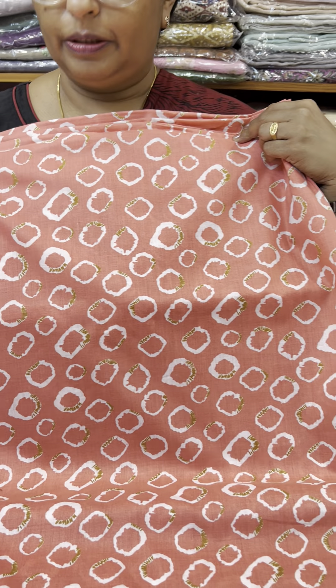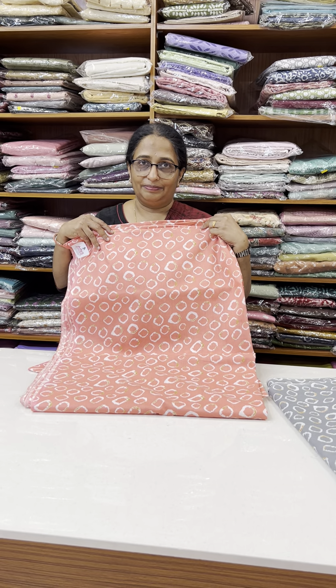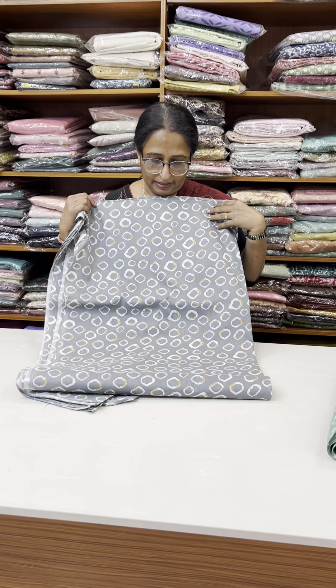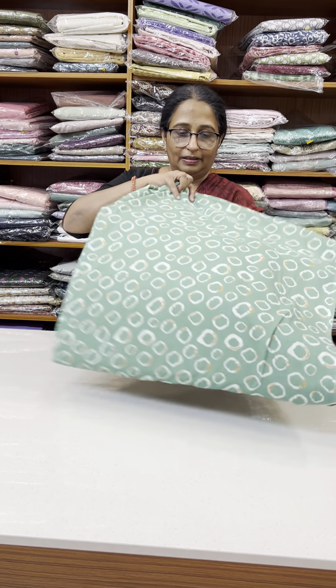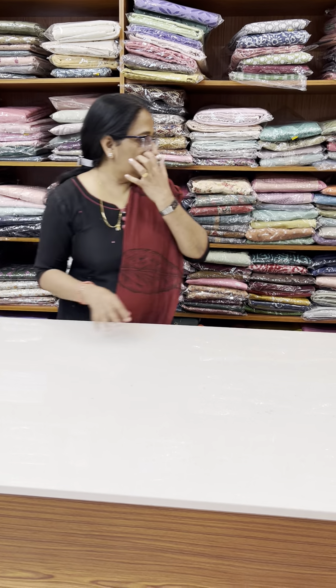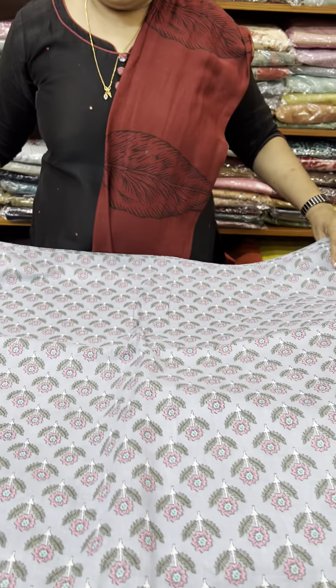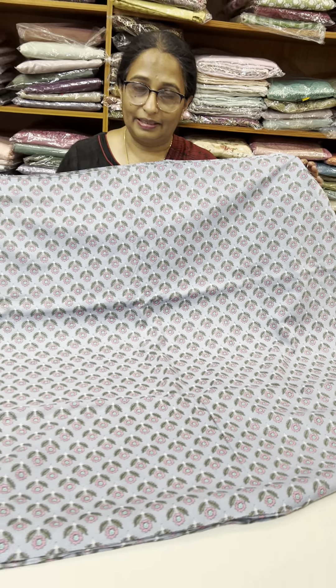120 per meter. This is a cotton material — a little thick cotton material. 120 per meter. The color changes — this is grey. This is a green shade, a nice green shade. This is a pink design. This is a green shade. This is grey and pink — dark grey and light grey. This is pink.